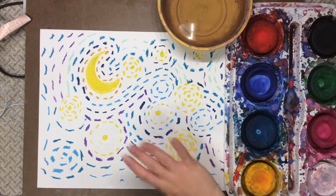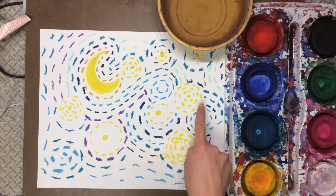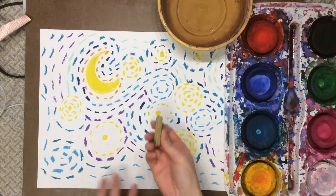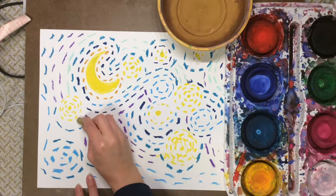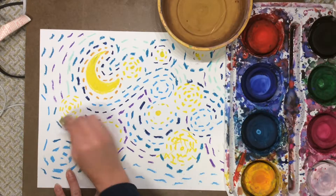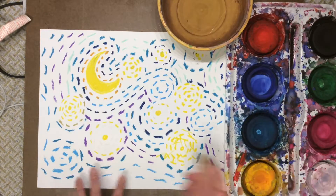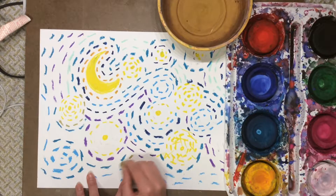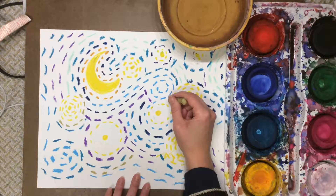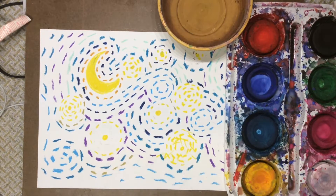Today we're going to use watercolor paints to finish our Vincent van Gogh Starry Night Sky. The first thing we're going to do is make sure that we have all of our oil pastel lines finished. If you have some areas of white, you could use an oil pastel to fill in those areas with lines. Remember, we're not coloring it in all the way — we're only using lines for this project. We talked a lot about using dashed lines because that is what Vincent van Gogh did to give his nighttime sky a twinkling look, like the stars are just twinkling in the sky.